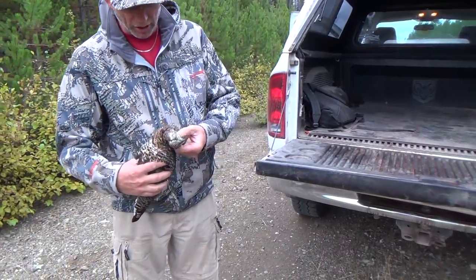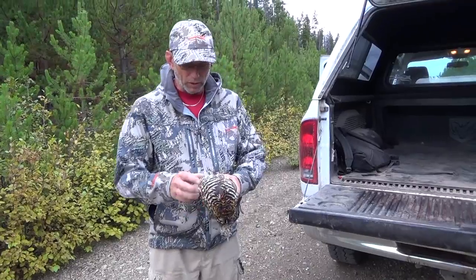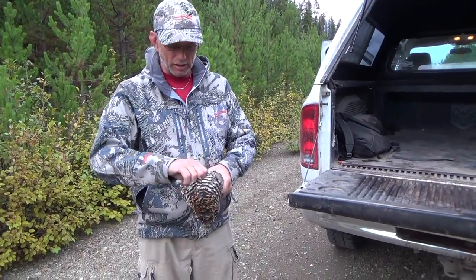Just shot a grouse. We got a neck shot on a grouse with a .22 and just going to show you a really nifty way to clean your grouse.